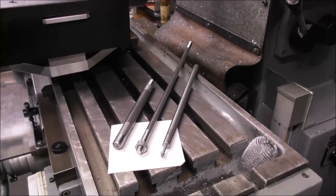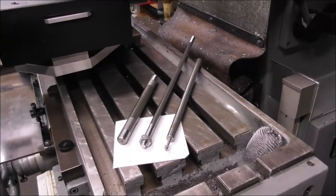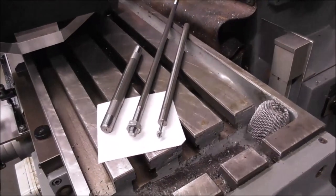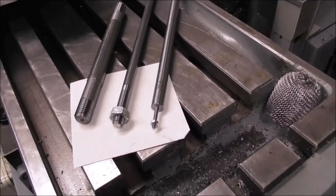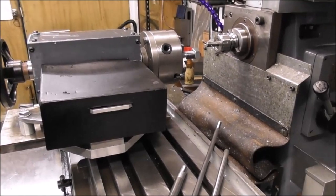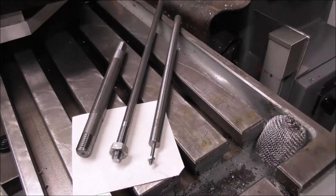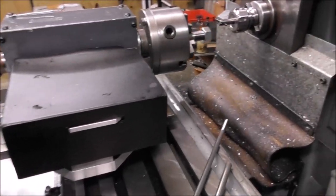I'll probably make videos of internal thread cutting with this attachment and thread grinding in the future. This video is primarily about early trials of external thread milling, and I can see it's got huge potential, but we do need to target where the best applications and market is.